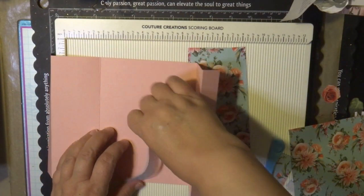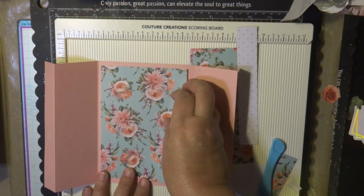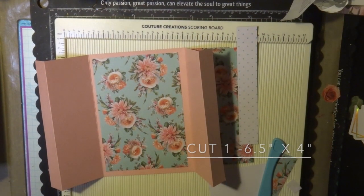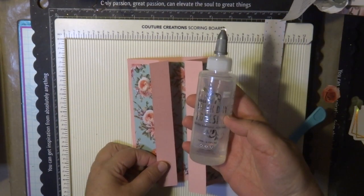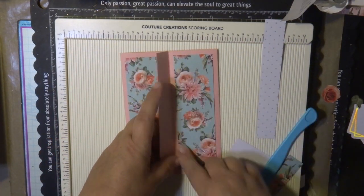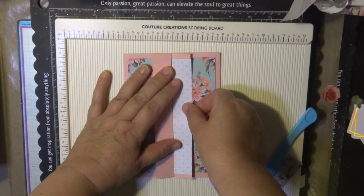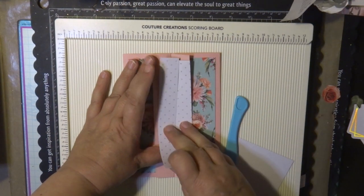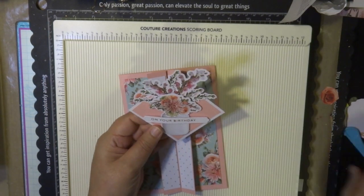For the center piece I'm placing another piece of paper that's six and a half by four and a half inches. I'm using the quick dry adhesive glue from Couture Creations, which is the best glue for gluing down paperwork like this — it doesn't warp and it dries quickly.